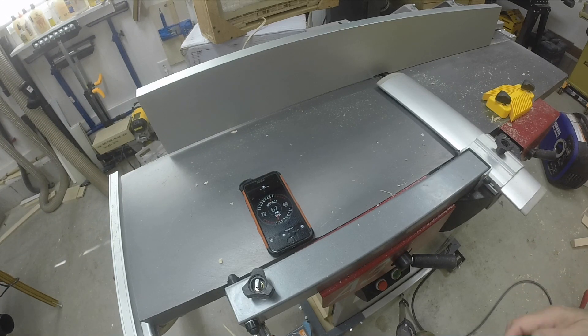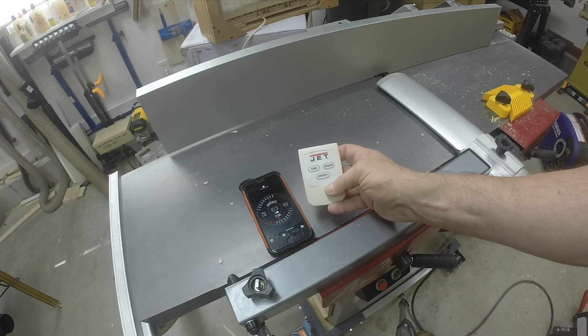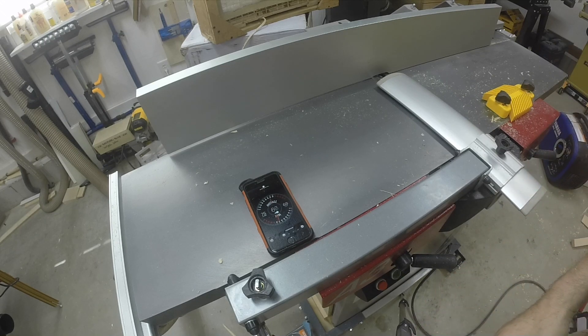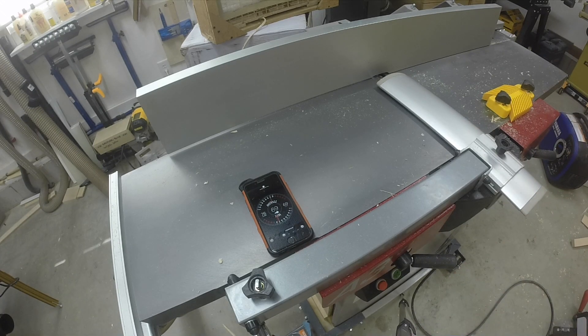We can see that's gone up a little bit. Now I'm going to turn on my jet overhead dust filter. I have my jet running at maximum speed. Now I've turned on my jet dust collector in the corner to collect the chip-ins.